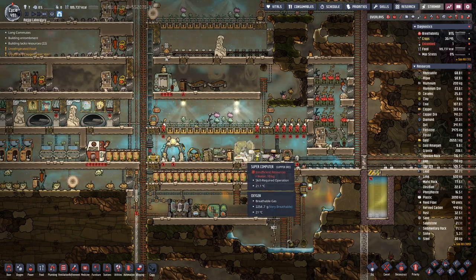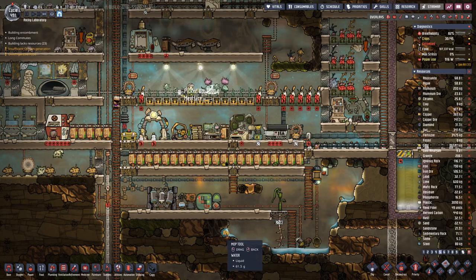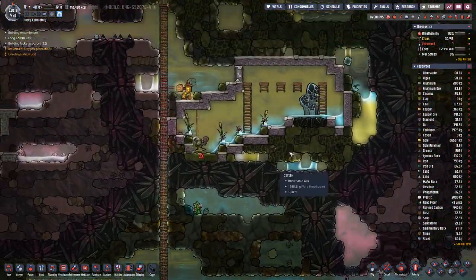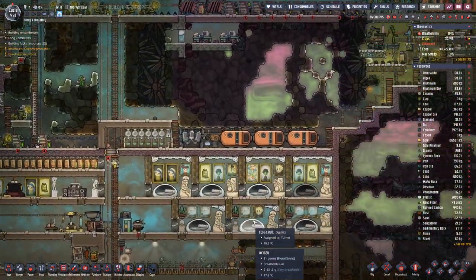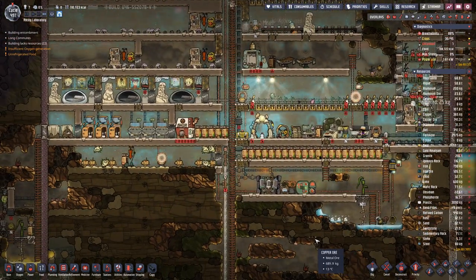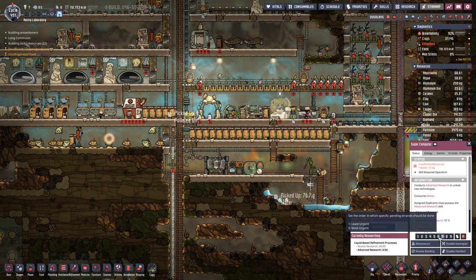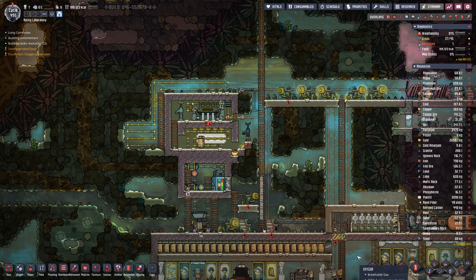Of course, we also need water for the supercomputer, otherwise it will not really work out that well. We can also go in here and mop up that water — it will probably help a bit, just so we can finish the research and get that done. Maybe lower the priority here for now.